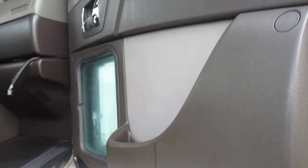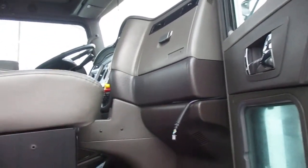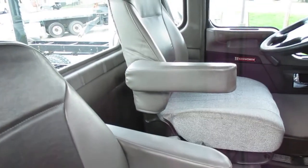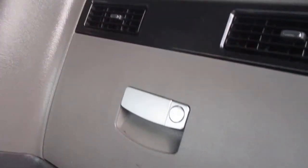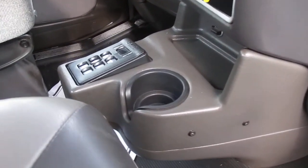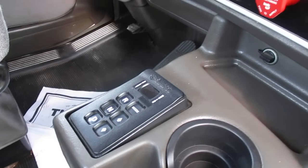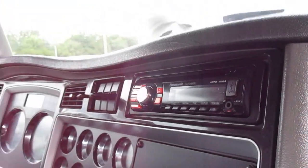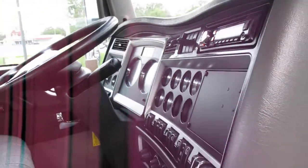It has a passenger-side power window; driver side is manual. The interior is in good shape — missing a little skid plate here, no rips in the seats, missing an emblem. Here's your transmission control and AM/FM/CD player. Let's get on the other side and fire it up.